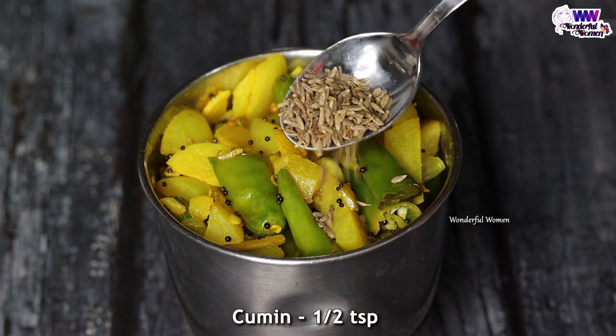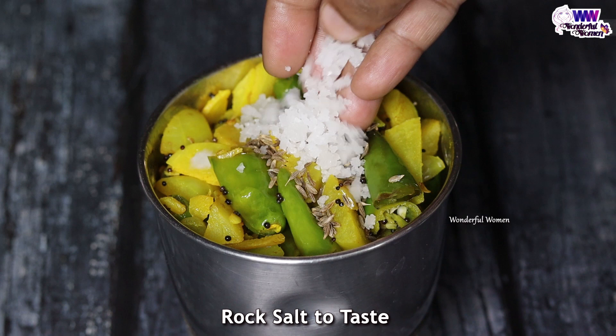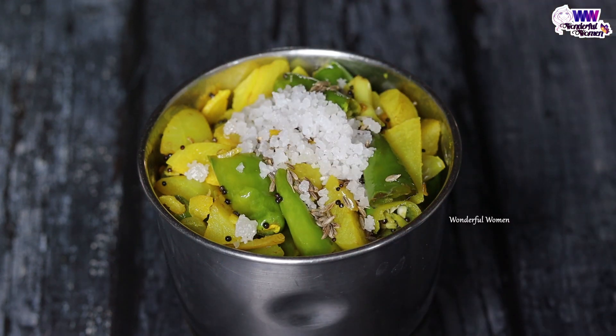Now in this video, pour 1 cup of gel. Pour a gel. Just pour the gel and pour the gel. Let's get started.